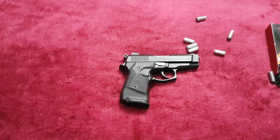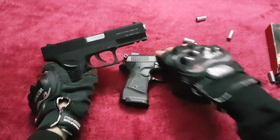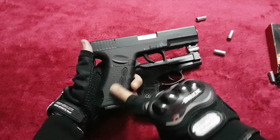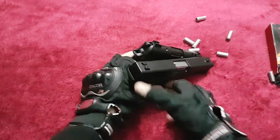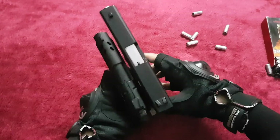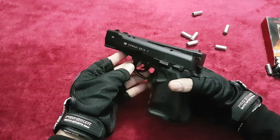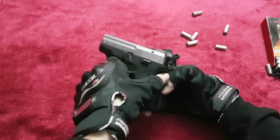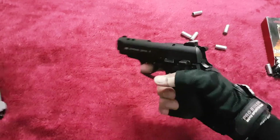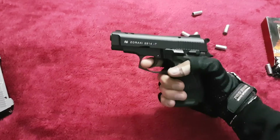Let's compare it with another Zoraki model. This is the Zoraki 917 — that one has a polymer stock and this one is metal. The 2914 is very short compared to the 917. Now comparing it with a smaller pistol, this is the Zoraki MN06. Overall it has a very nice design and a very nice size — neither too big nor too small.